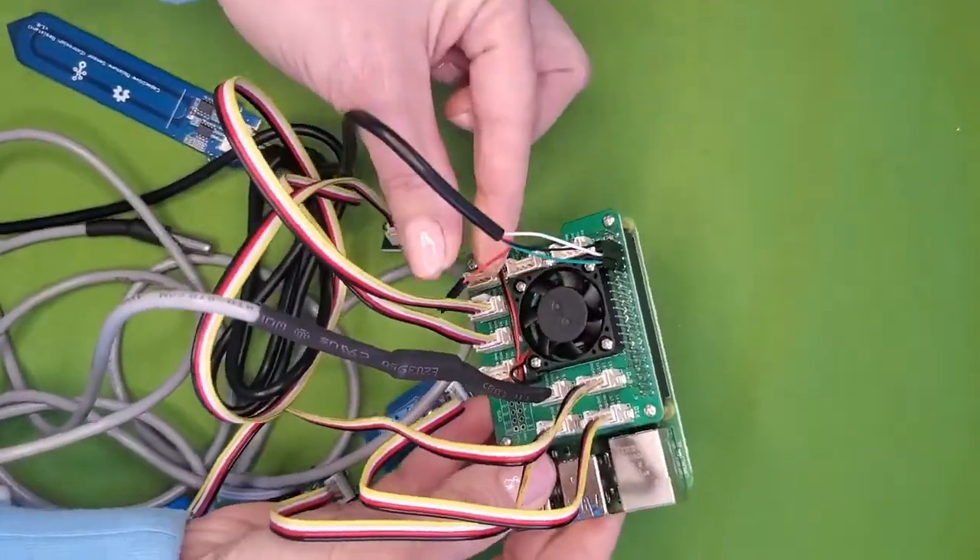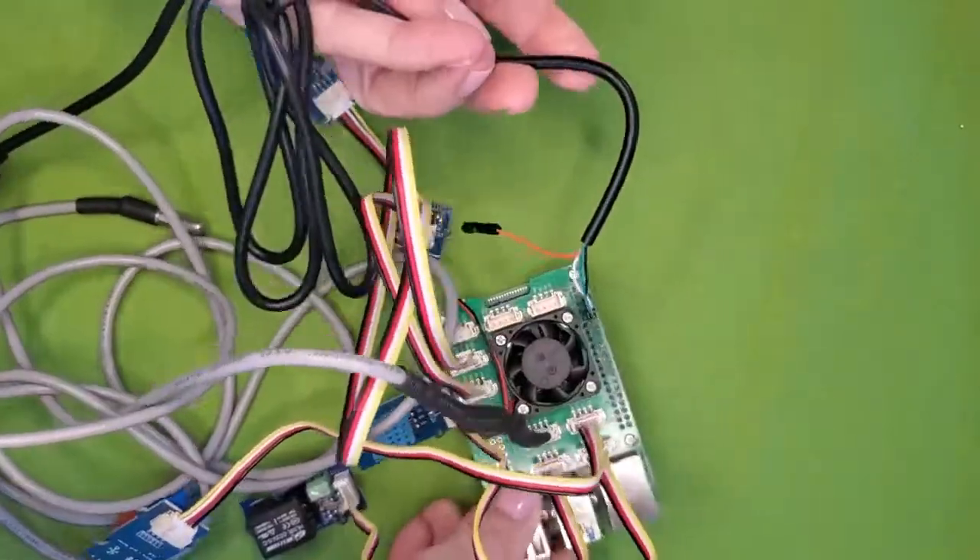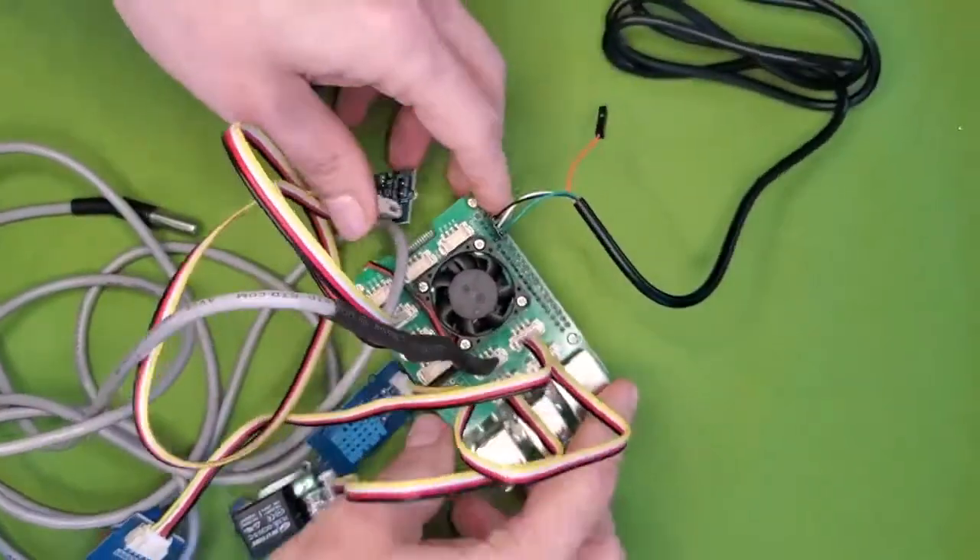Everything's all assembled. We've left our red pin clear, and we're ready to move on and add the SD card.